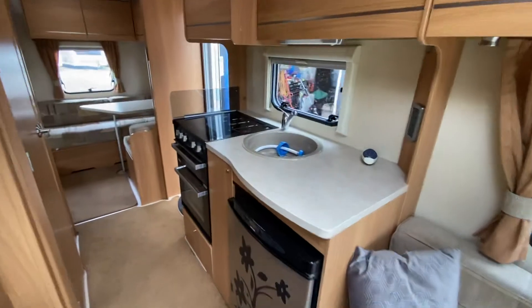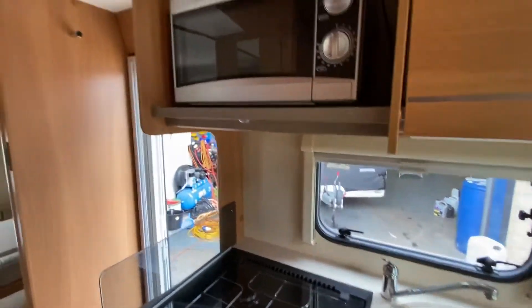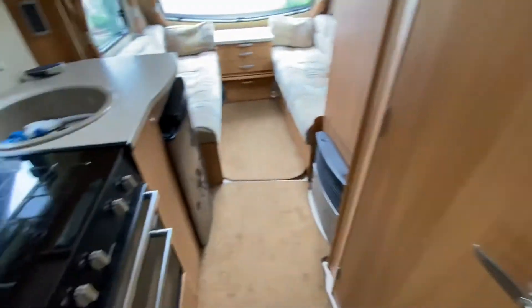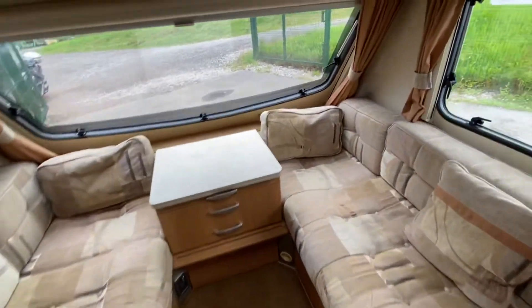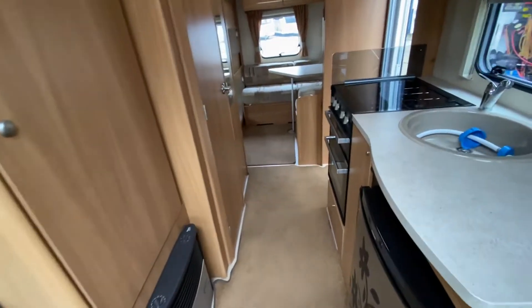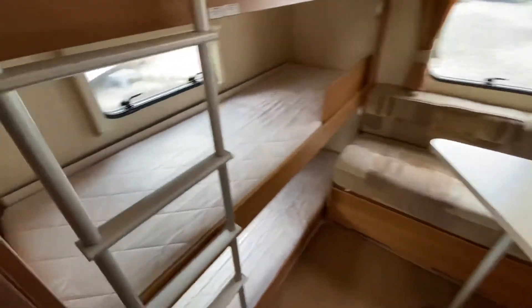There's a big kitchen area and a microwave has been fitted as well. You've got the centre washroom, so it's nice and light. Depending on what car you've got, it can be towed with a relatively small car, and for that you're getting quite a large six-berth caravan — it's just designed to be lightweight, great for all the family.